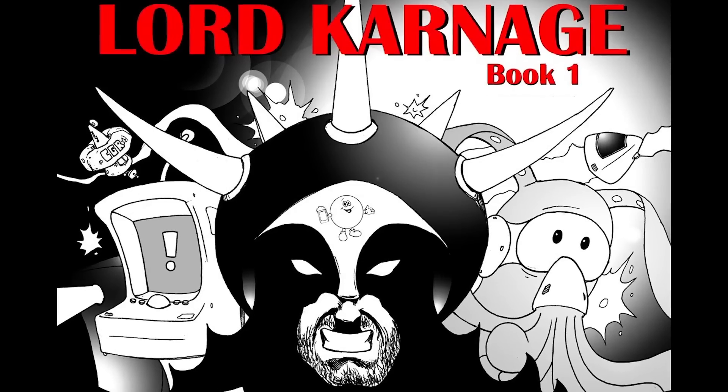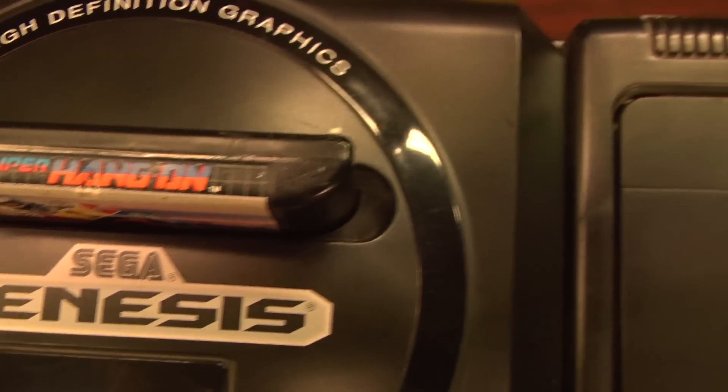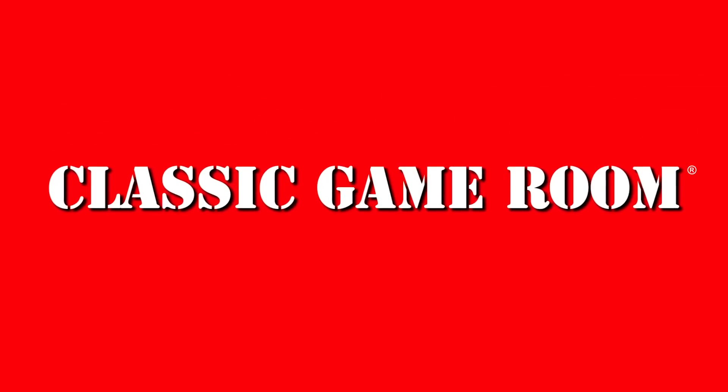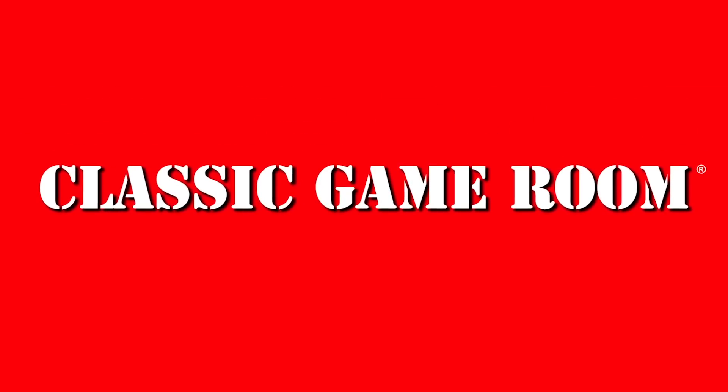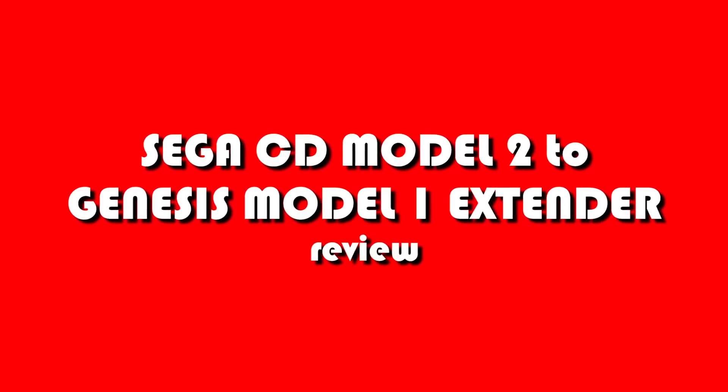This review has been approved by Lord Carnage. Welcome to Classic Game Room for this irreverent review of an amazing piece of plastic that completes your Model 1 Sega Genesis if hooked up to a Model 2 Sega CD.